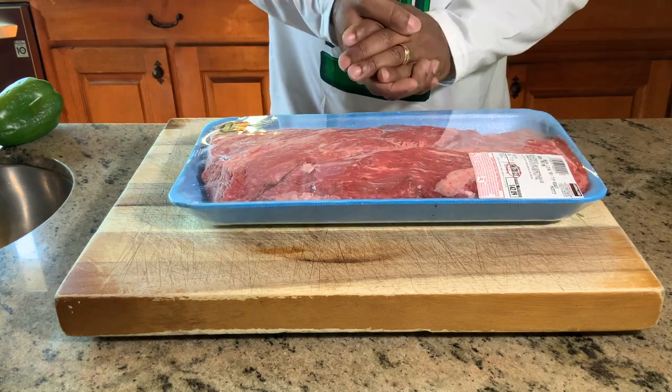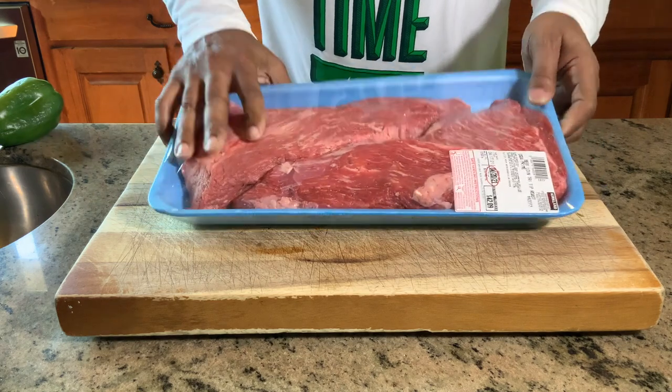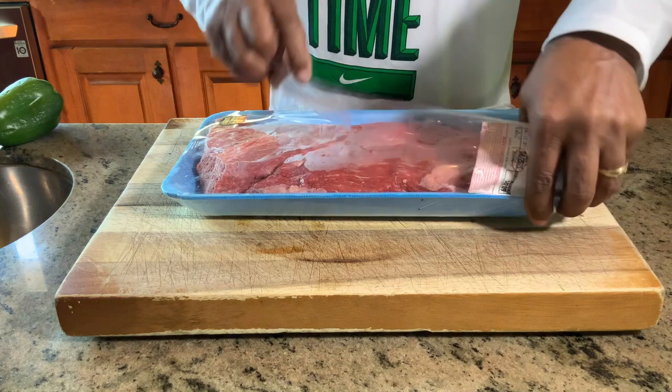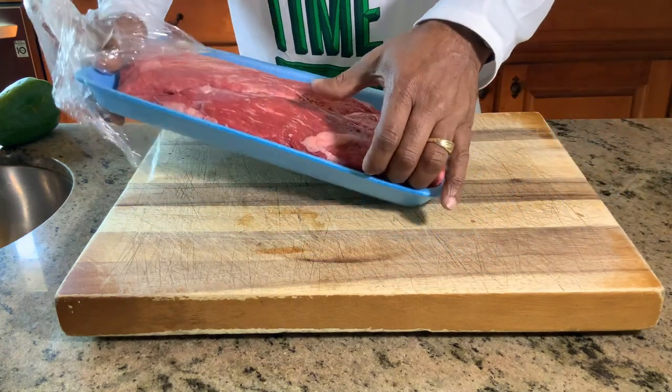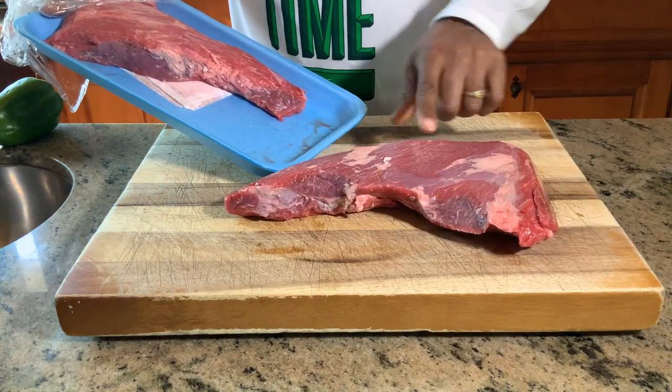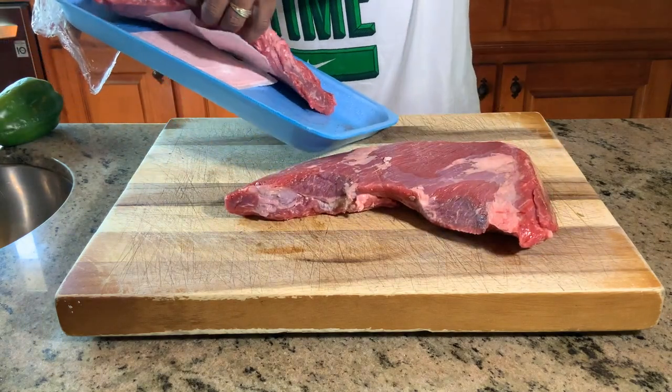Nothing smokes like the Gateway Drum Smoker. We can get these opened up real quick and start the seasoning process right now. The butcher did a really good job of trimming already, so no trimming is needed here.